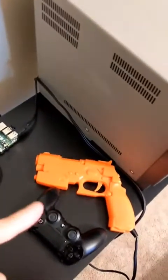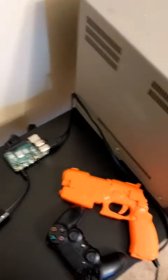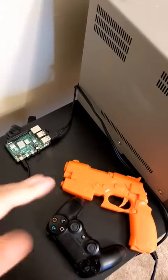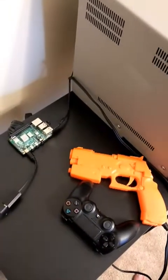Real quick, how to get your light gun working on the Raspberry Pi 4 with RGB Pi 4 OS Alpha. This has led to quite a bit of confusion because there are no real instructions on how to do it.